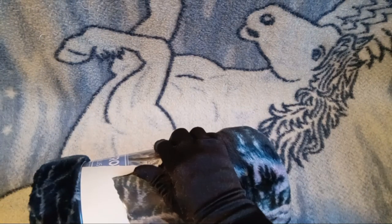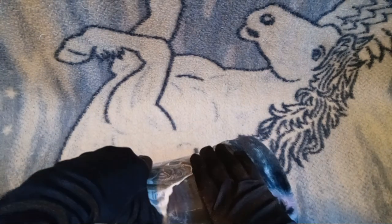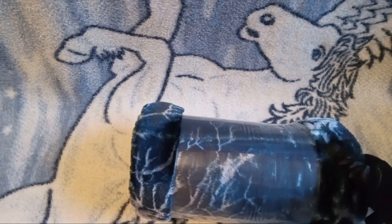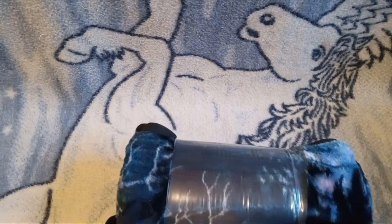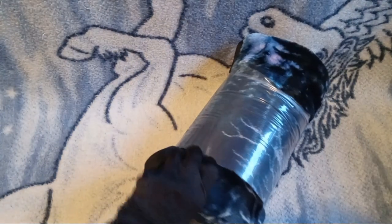We're getting there, guys. I don't know — is this why people watch unboxing videos? To watch entities on YouTube struggle to open things? Possibly.